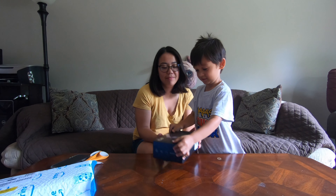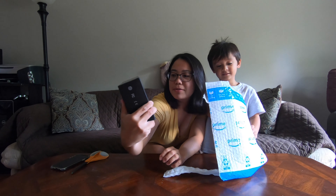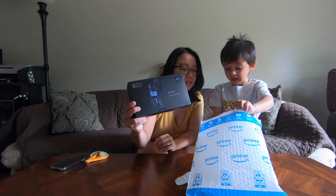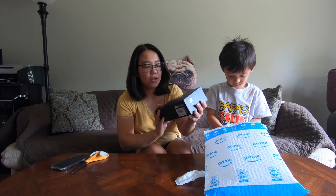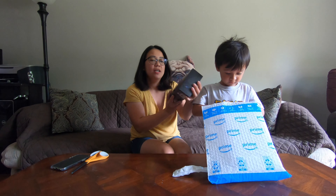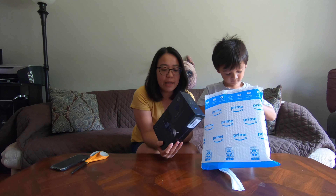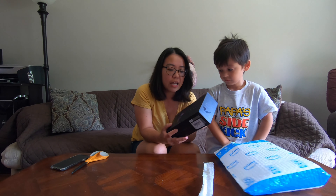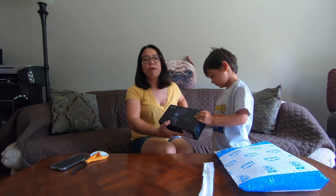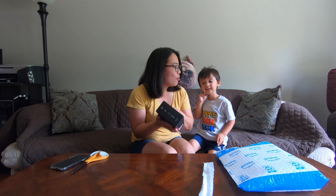Oh, what's in the box? We have a TC777 condenser microphone, guys. I actually ordered this on Amazon because lately I have been doing a lot of live streaming, and I think it would be great to use an external microphone instead of just the default internal microphone of my computer.